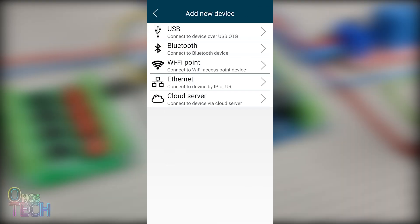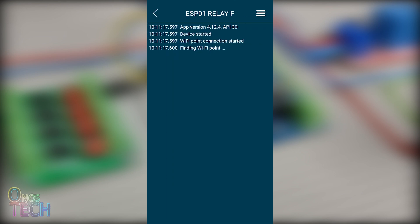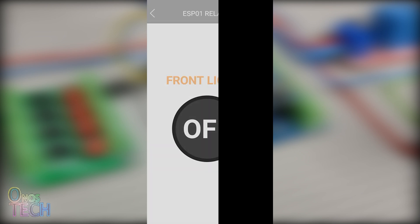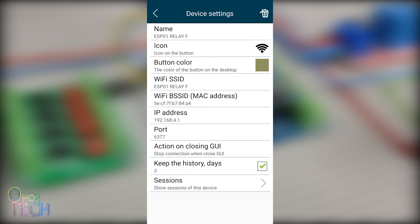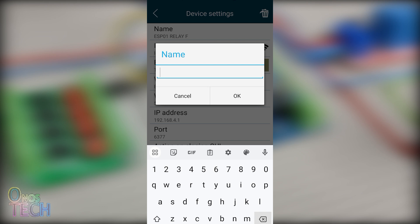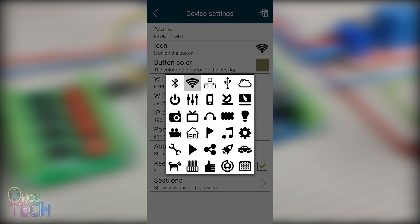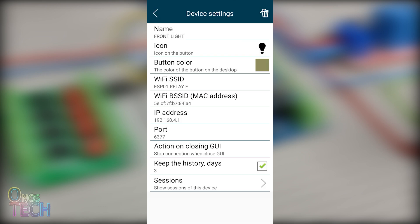Add a new device and select the Wi-Fi access point to connect to the first ESP01 relay. Go back to the main screen and hold down the ESP01 relay access point icon. Change the name to Front Lights. You can also change the access point icon to that of a bulb and the button color if required.